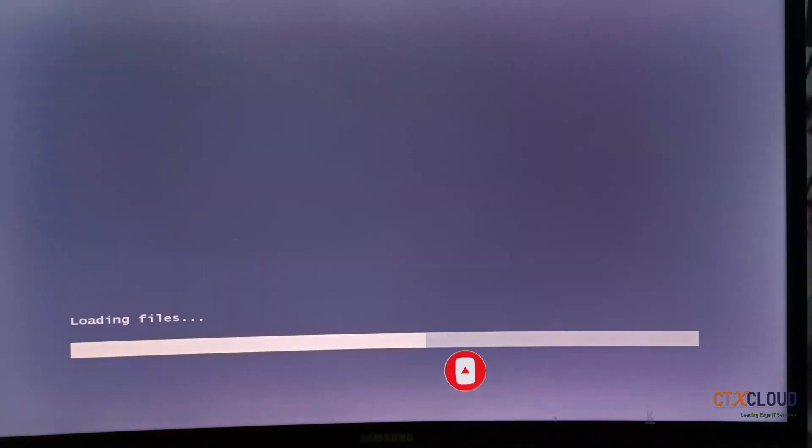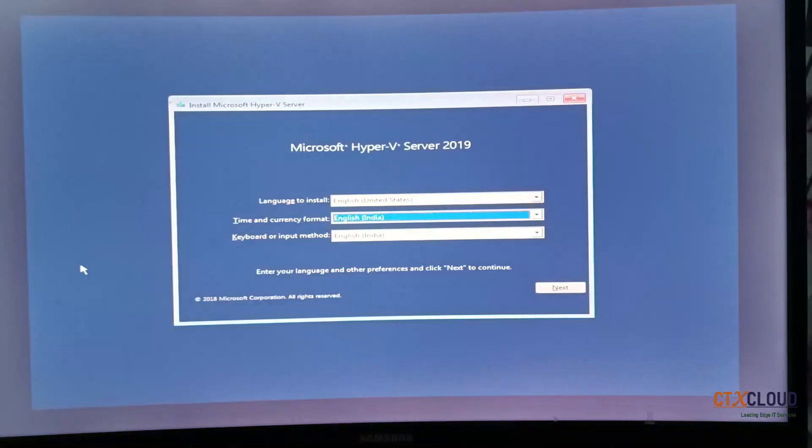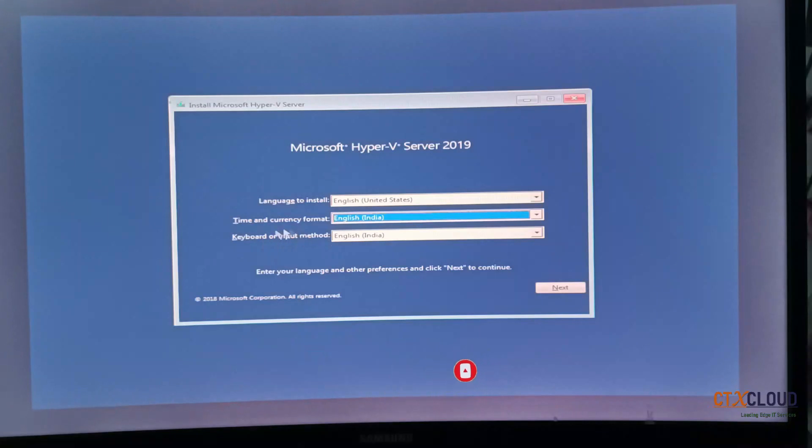This USB I created supports multiple operating systems. If you want to know how to create a single USB for Windows 7, 8, 10, and 12, you can mount all those operating systems on a single USB and install whichever you need. Now it is asking to choose your language and time and currency format. I have selected English (India), then click Next and click Install Now.